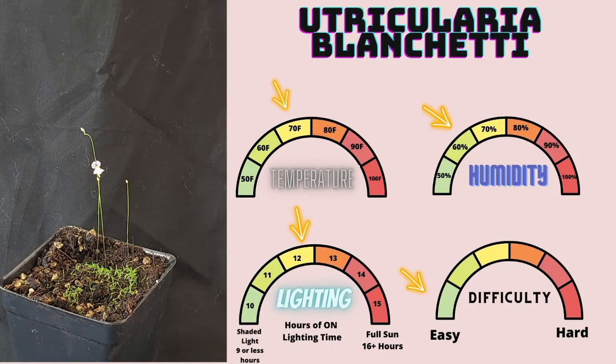Utricularia Blanchettii is an incredibly beautiful South American species that has an even more beautiful flower. I hate that it's very difficult to take pictures of Utricularia flowers, otherwise I would have gotten a better picture in this video. This species is quickly becoming one of my favorites as it's incredibly easy — it divides out incredibly easily, and it grows incredibly well. I recommend this to any beginner looking for a very beautiful Utricularia to start with, or somebody looking to spruce up their collection with a more showy flower than what you'd see on most other terrestrial Utricularia.